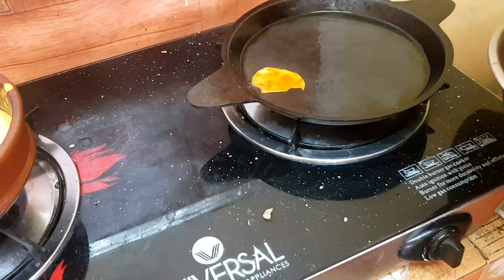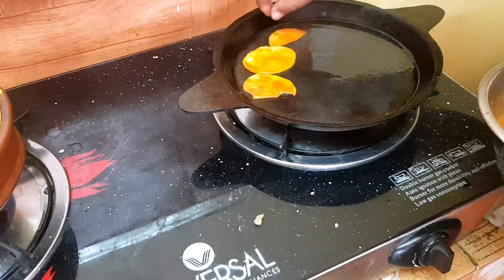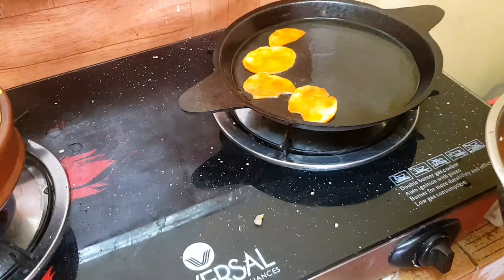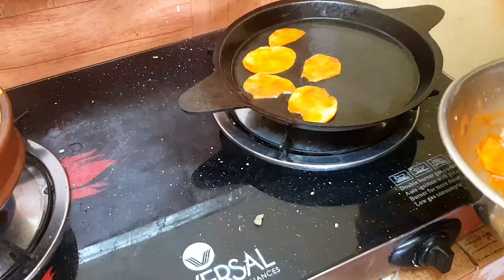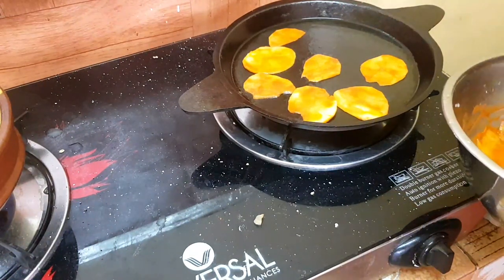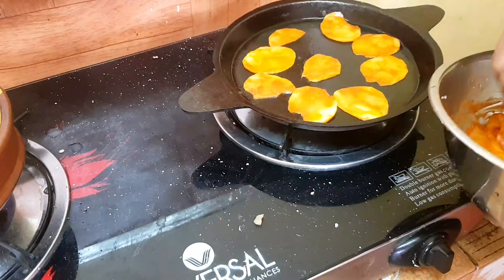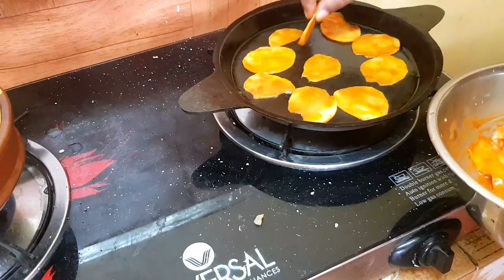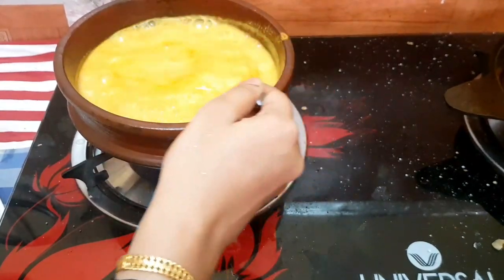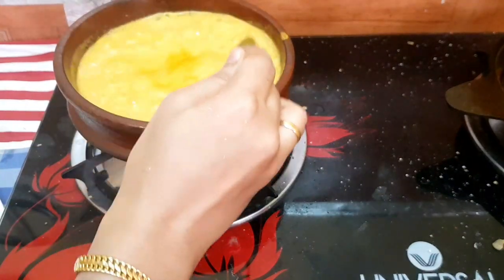Now, let's fry it here. It's a nonstick pan. I'm going to fry it here. If you want to fry it for 3-4 minutes, you can do it at the same time. I'm going to try this time. I'm going to fry it here. It's a good taste.